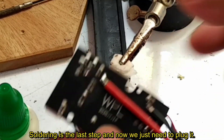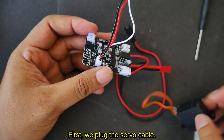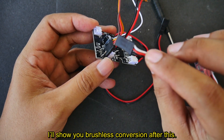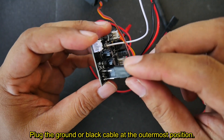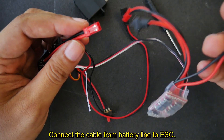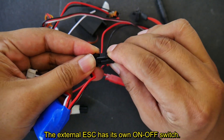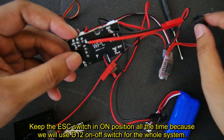Soldering is the last step and now we just need to plug it. Do this at your own risk. First, plug the servo cable with the ground or brown cable at the outermost position. I'll use a 20A brush ESC that costs less than $4. I use an old PCB so the pins used are the first and last pins. Plug the ground or black cable at the outermost position. Connect the cable from the battery line to the ESC — black to black and red to red — then connect the ESC to the DC motor. Plug the stock battery. Keep the ESC switch in the on position at all times, as we will use the D12 on-off switch for the whole system.